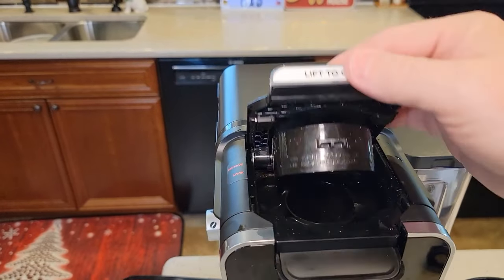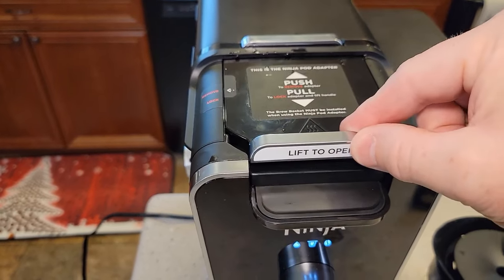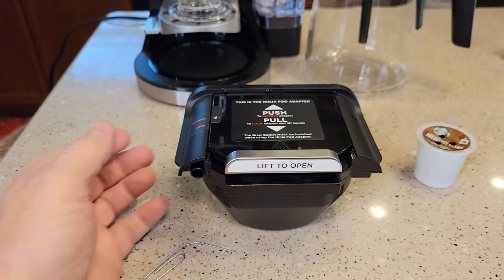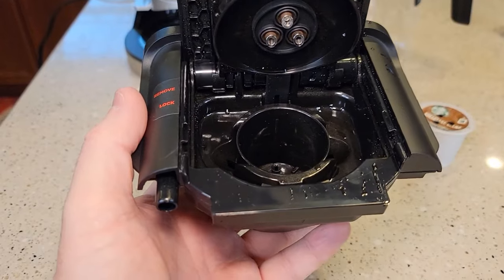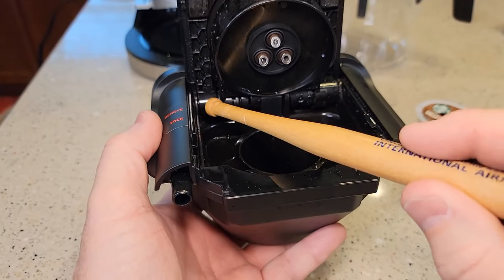Now in order to clean this, let's remove this Ninja pot adapter. We're going to move this lever to the back and then we can lift this out. So here we have the pot adapter. Your hot water comes in here.